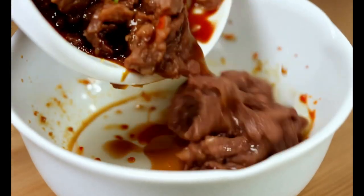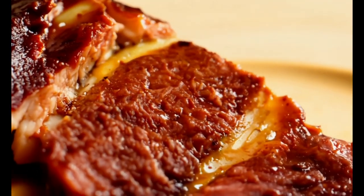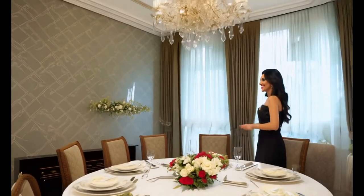Cook in barely simmering water. Finish with a flavorful cold sauce, and your beef will rival top restaurants. Tender, juicy, and bursting with flavor. Impress your guests today.